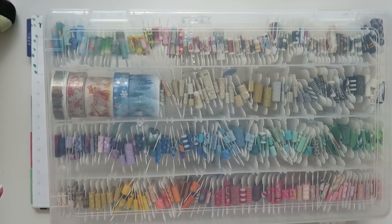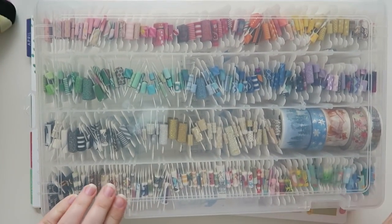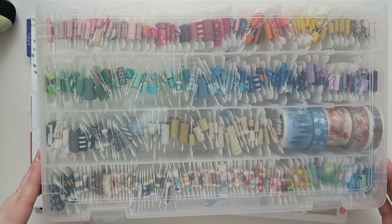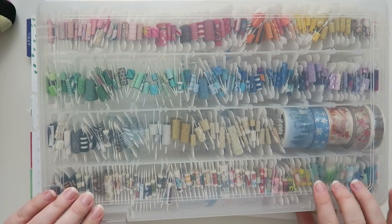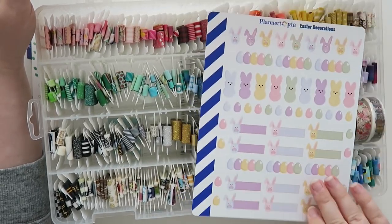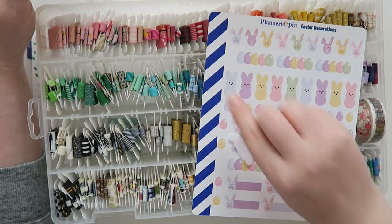People ask me all the time how I store my washi, and this is how I store it. It's a bin — an art bin I got at Joann's many years ago. I actually roll my washi like this, and I really like it. It makes life a little bit easier. I do have a couple full rolls of things I absolutely love and can't part with at this point. I'm going to try to find some things that kind of go with this color scheme.